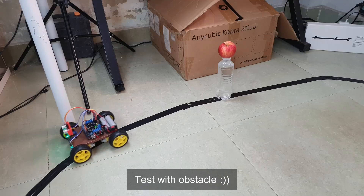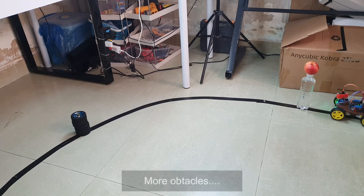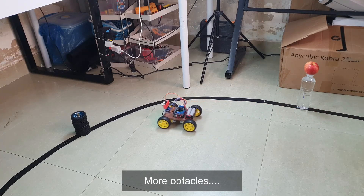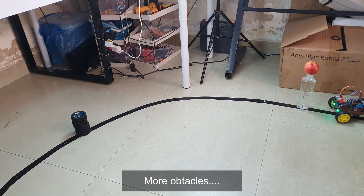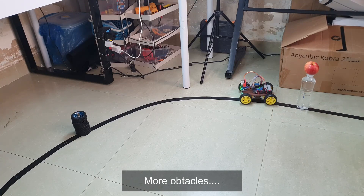I remember when I first finished the code and powered it up, I honestly didn't think it would work. But when I saw it follow the line, stop when it saw a wall, and actually make a decision to turn, it blew my mind. It was like this little robot had a brain.